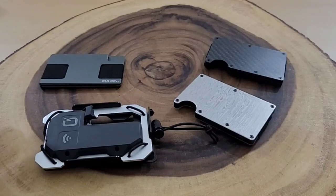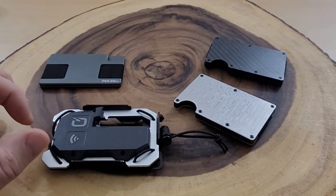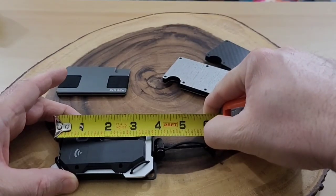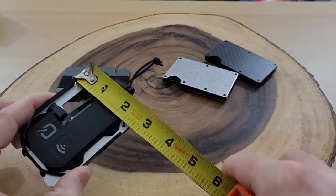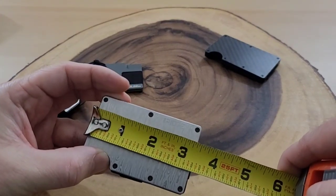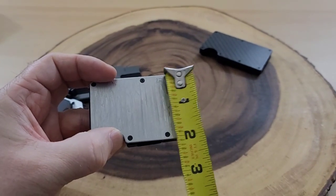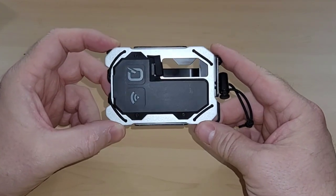Mind you, this is the Damascus Steel version, which is one of their heavier ones, but it's not that heavy of a wallet. Measuring the size, it's about four inches long down to the compression pin, which is longer than other minimalist wallets, and just over two and a half inches wide. For reference, a typical minimalist wallet is about three and three-eighths inches long and about two inches wide. This thing is totally the Swiss army knife of wallets.